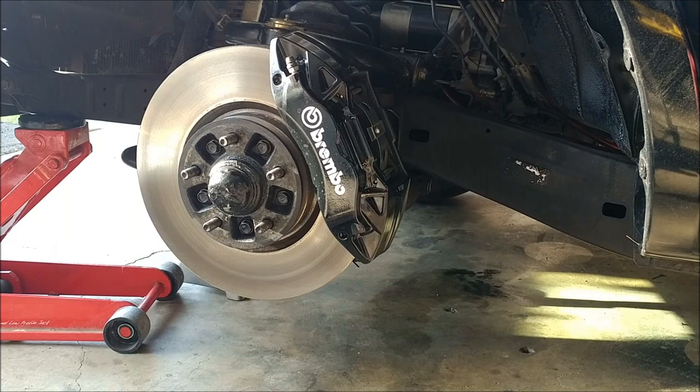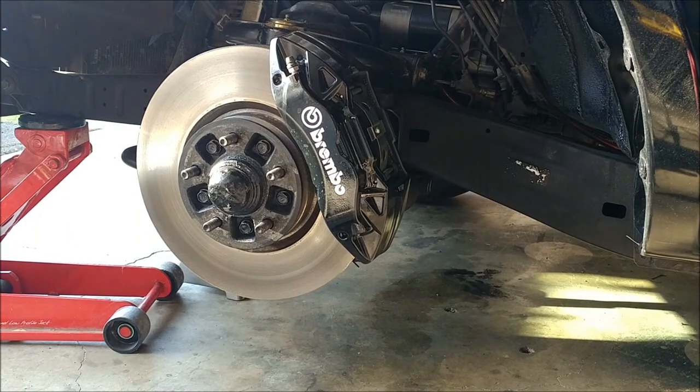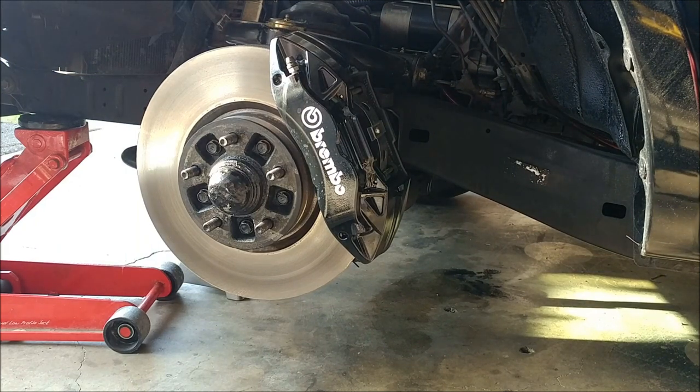I do have some bushings and things I'm going to be doing for the front. I'm going to switch out the stock tie rods to use heim joints and change the location of them. The bump steer on this truck is pretty bad because of the angle that the arms are at — the tie rod sits on top of the steering knuckle. With the heim joints I'm going to be able to bring it down to the bottom and just correct some of that geometry. But yeah, this is just the beginning of the mods I'm going to be doing to this truck.